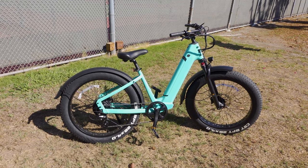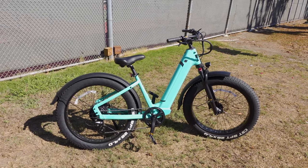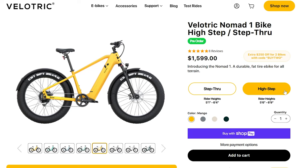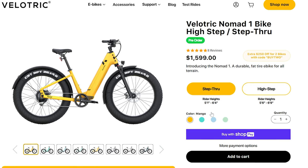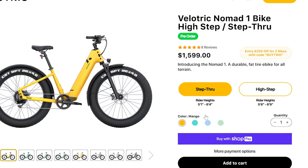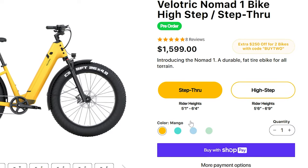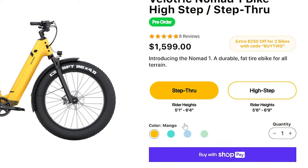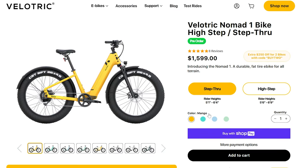In this video we're checking out the Valotrick Nomad 1. This is the step-through version; there's also a high-step version that has the bar across the top. The two different versions are for people of different rider heights. The step-through version accommodates people 5'1" to 6'4", and the high-step version is for taller riders 5'6" to 6'9".